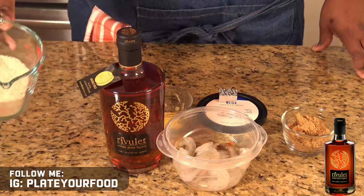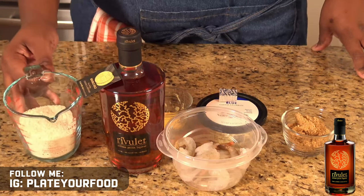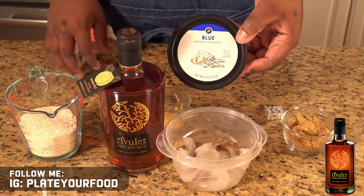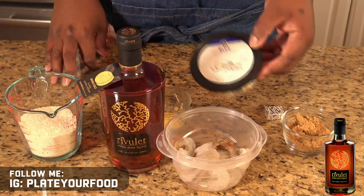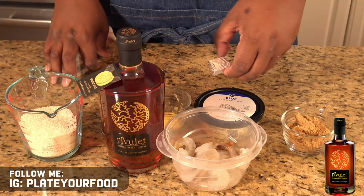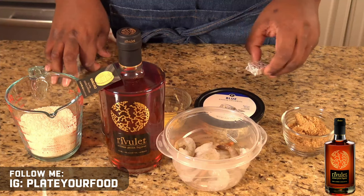I have a cup of grits. I've also got some blue cheese crumbles that we're going to add into our grits to give them a wonderful savory flavor, and I've got a chicken bouillon cube. We'll use half of this to help add a little bit of seasoning depth to our grits.